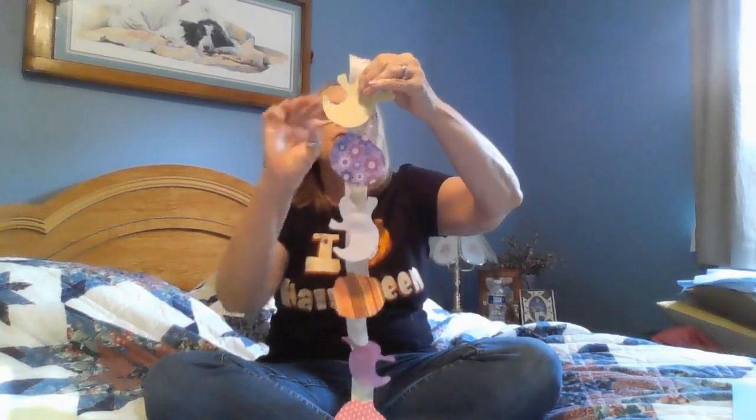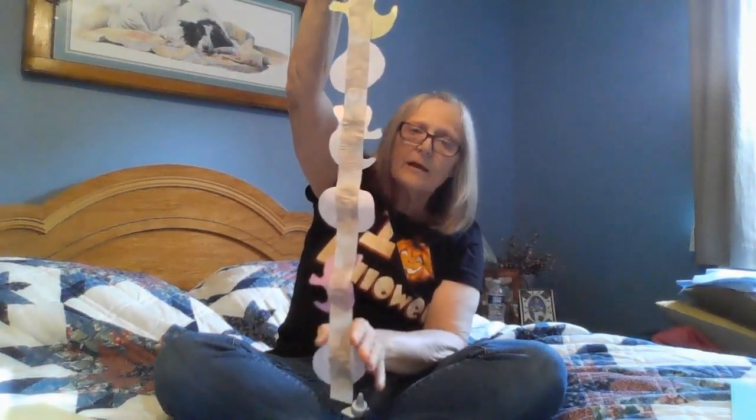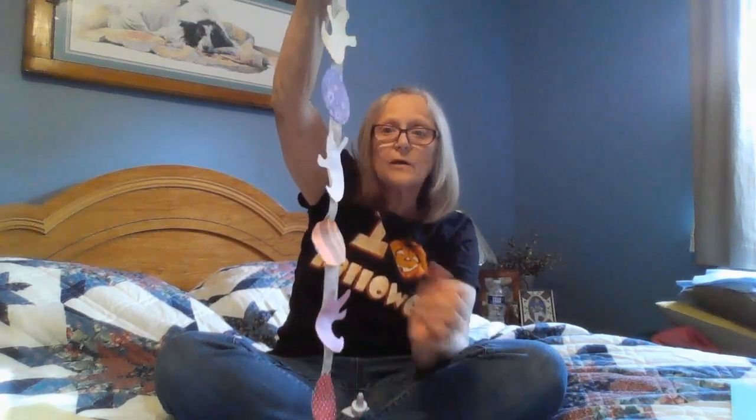And then I think I'll put maybe one more on here. Let's see if I can get the ghost on there. Yep, I have enough room for the ghost, so I'm going to go ahead and put a little bit more glue down. Let's do the opposite of the ghost that I have here. And then we glue it on. And there is your hanger — you can hang it up and it has lots of pumpkins and ghosts on it.